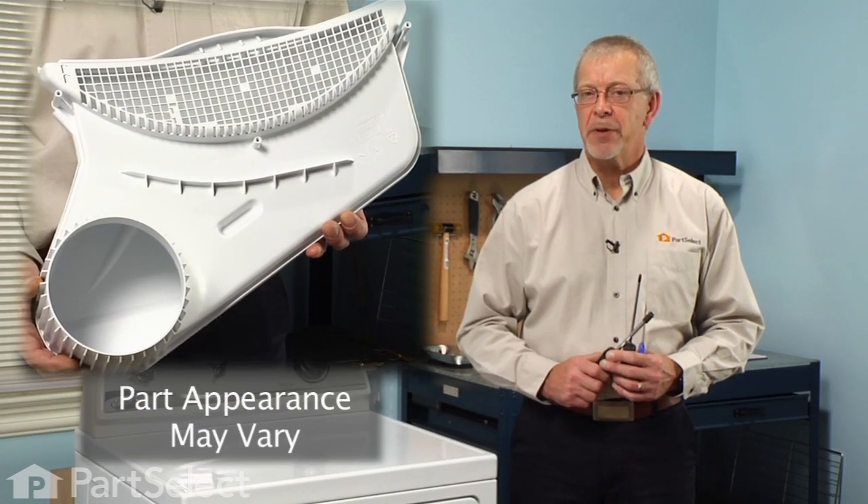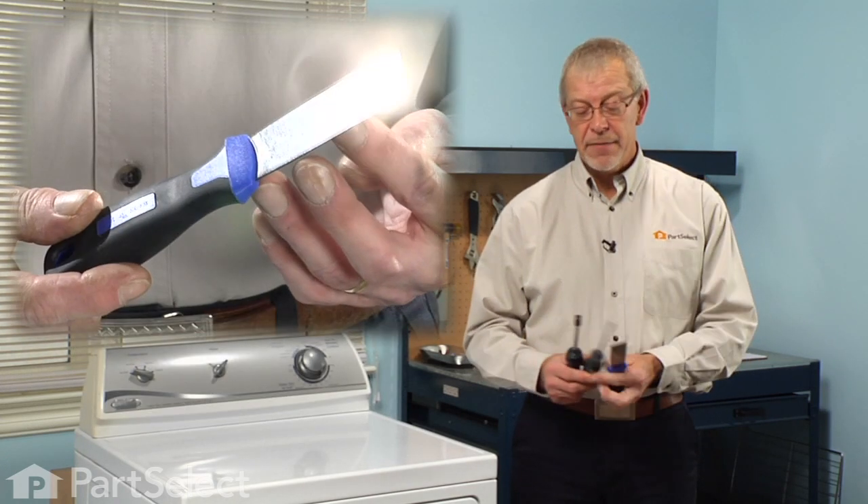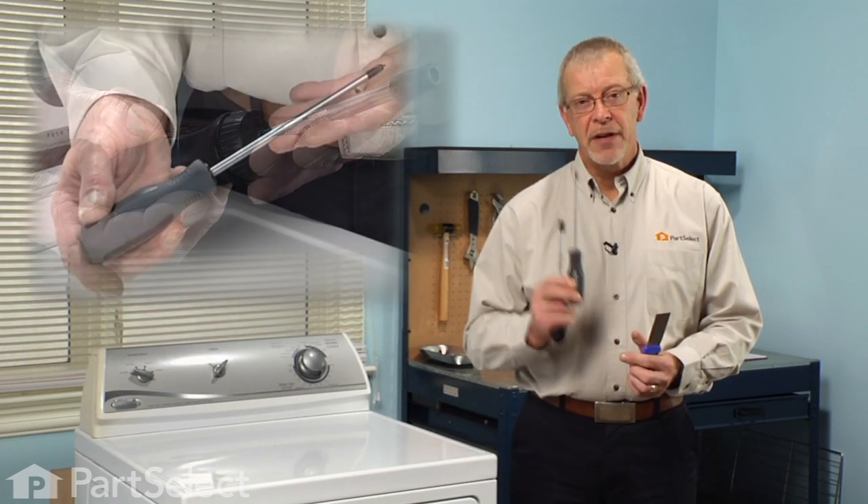Hi, it's Steve from PartSelect. Today we're going to show you how to change the lint duct assembly on your dryer — a really easy job. All we're going to need is a putty knife, a 5/16 inch nut driver, and a Phillips screwdriver. Let me show you how we do it.